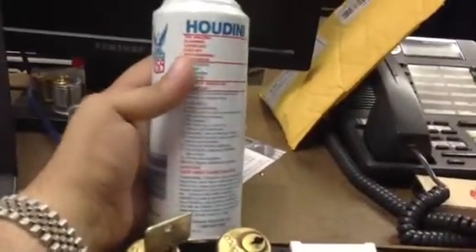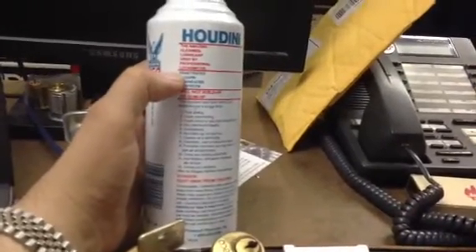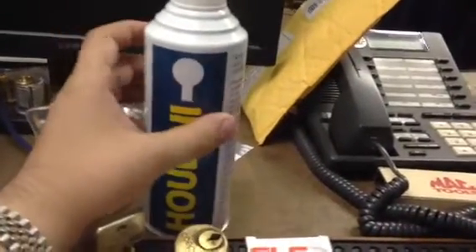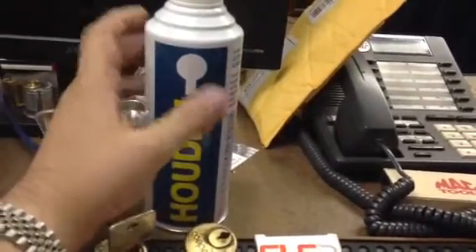I've been using a combination of different things: Engine Bright for cleaning pins, LPS for lubricating locks, PB Blaster, and Croil for things that need to be unstuck. I've heard a lot of good things about the Houdini spray and I'm hoping it lives up to its name.